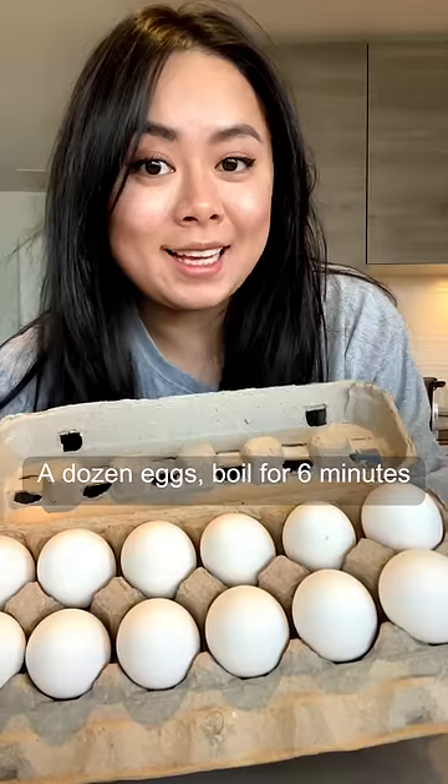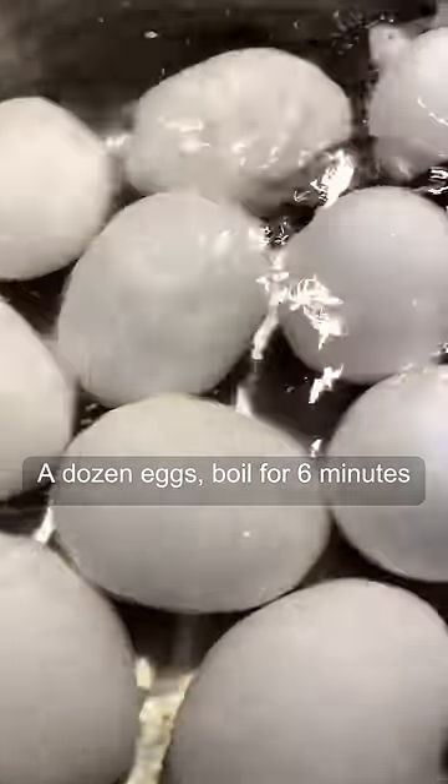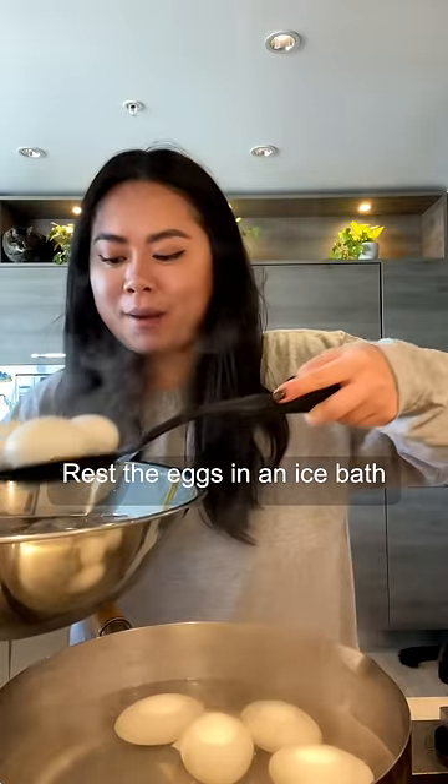Add Korean marinated eggs. Start with a dozen eggs, boil the eggs for six minutes, then rest the eggs in an ice bath.